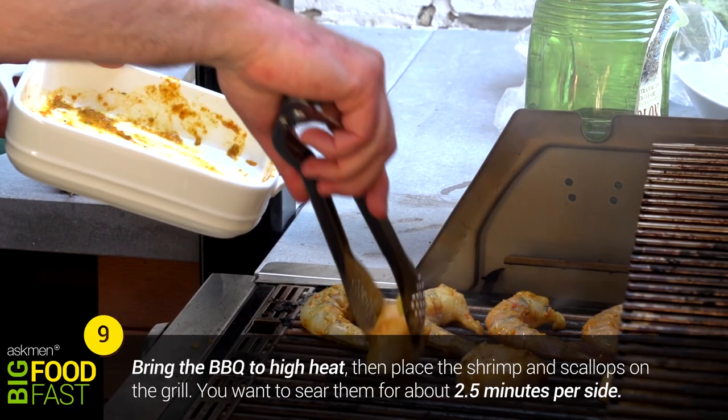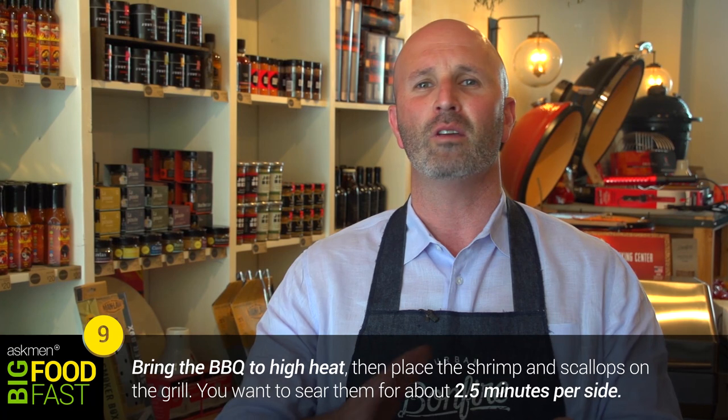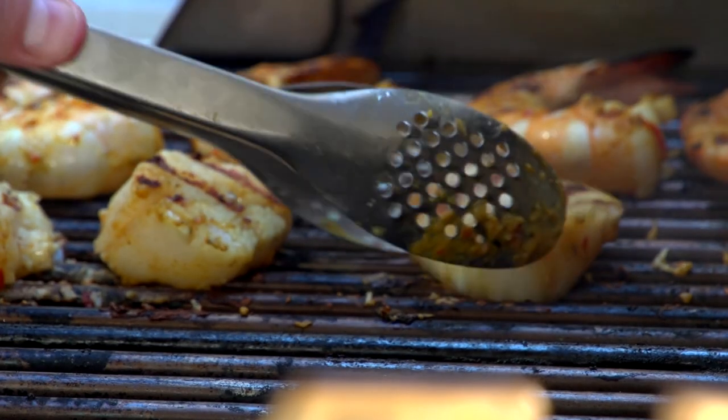Now turn your barbecue up to the maximum possible temperature. You're really looking to sear your shrimp and your scallops at a really high heat — you're looking for a nice brown, almost black crust on both sides, which should take about two to two and a half minutes. Remember to pull them off quickly; there's nothing worse than overcooked seafood.